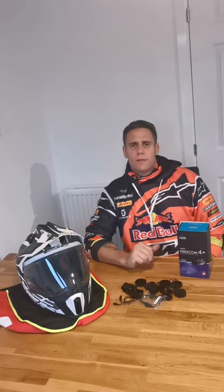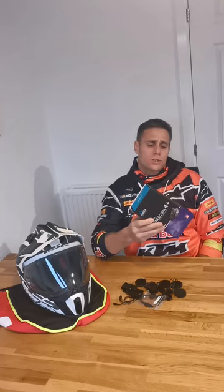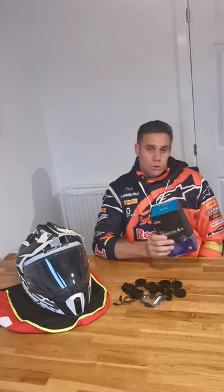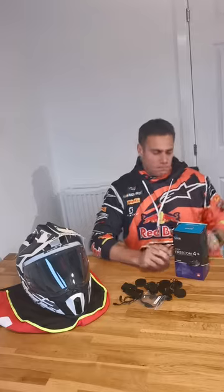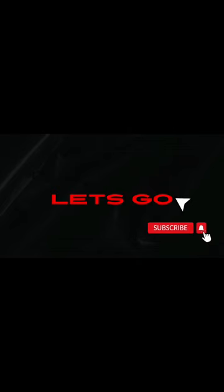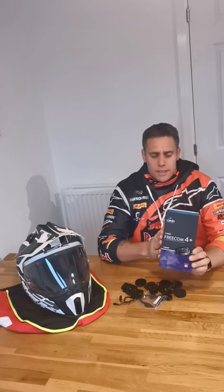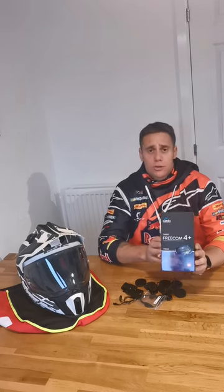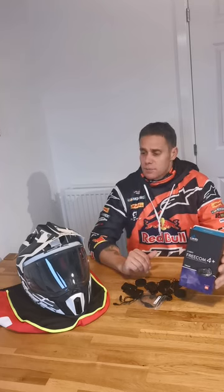Guys, welcome back to the channel, it's Ian at All Out Adventure. Today's video I'm going to be doing the Cardo Freecom 4 Plus fitment to the LS2 Explorer 701 helmet, and we'll just talk about a couple of different things as we go along. Yeah, so let's get after it.